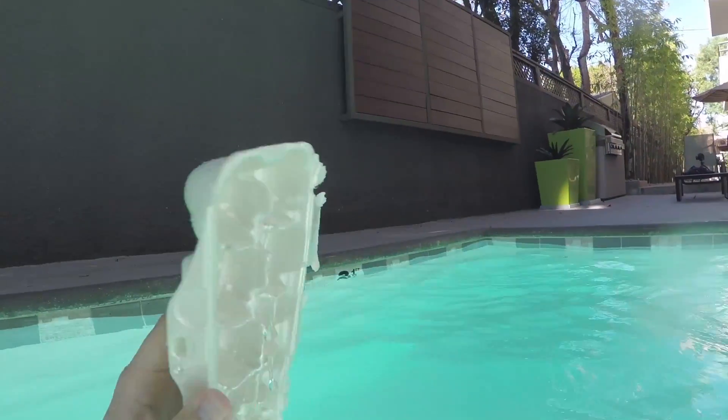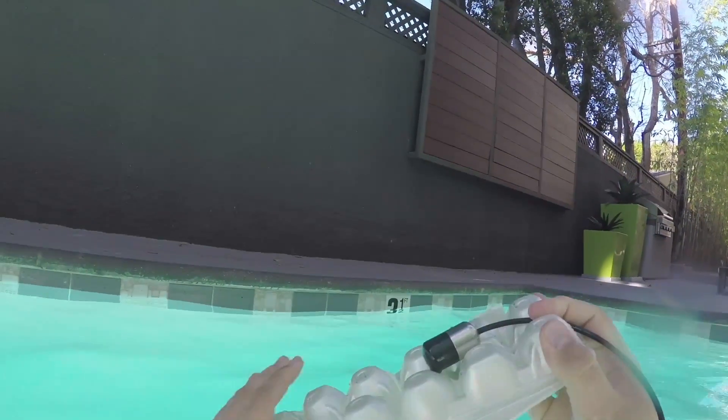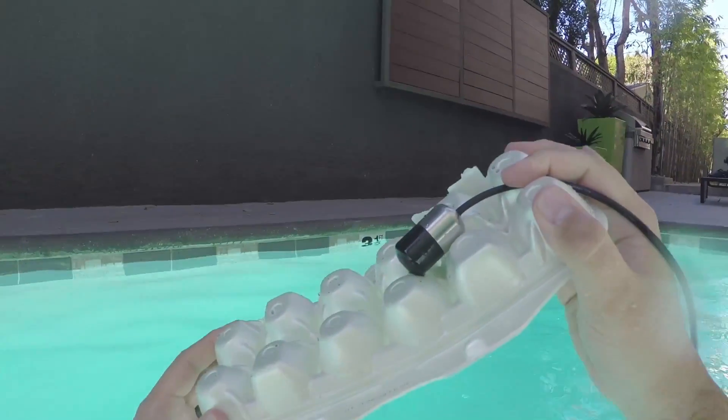My second method was to actually submerge the microphone with the object, so you would get a little of that transition from air to underwater with the mic. This sounded really weird because the water hitting the mic sounds really weird.